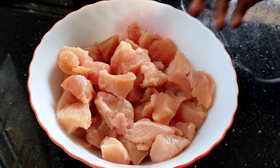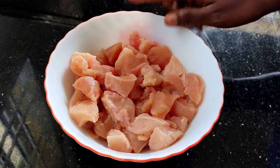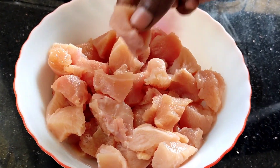First, I will clean the chicken. You can use boneless chicken. You can cut it into small pieces.